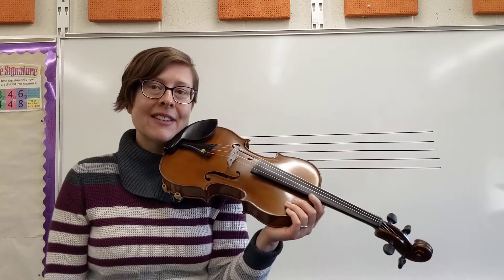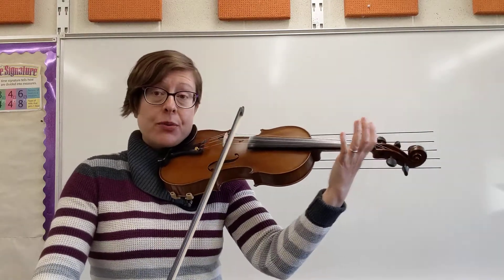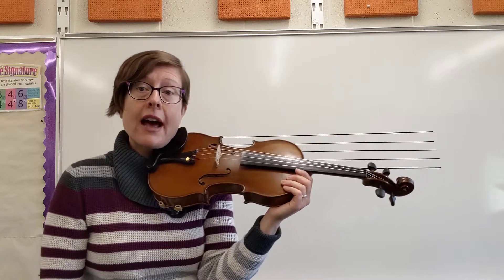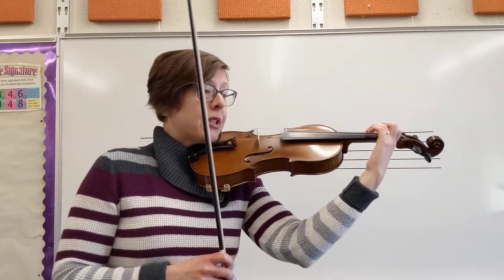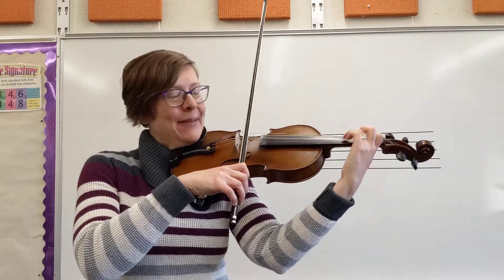I'm going to start with that line and then play through to the end. The last line is the same as the second, so you have seen this all before. But we're going to work on transitioning between those two lines by counting our dotted half for three full beats. I am starting at measure 17 and I'm playing through to the end — join me if you're ready to do that.